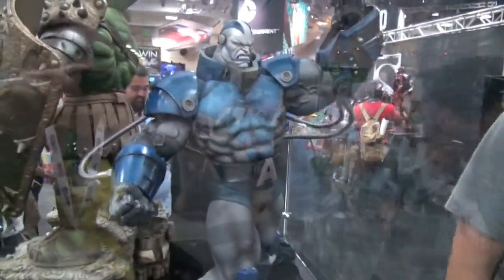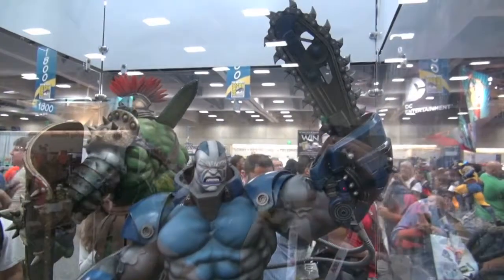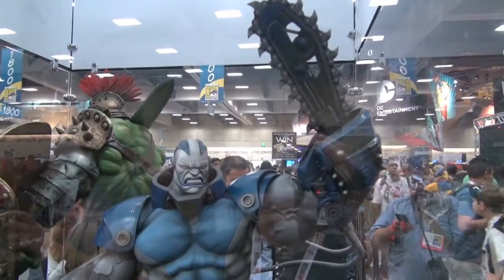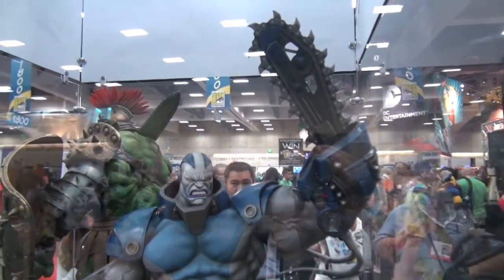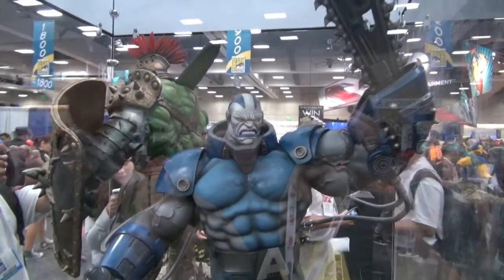Apocalypse right next to him — this is going to be amazing. I have confirmed from Sideshow that there is going to be a switchout left arm that's going to be a cannon. This is the exclusive version with the chainsaw, and there's going to be a cannon switchout also.